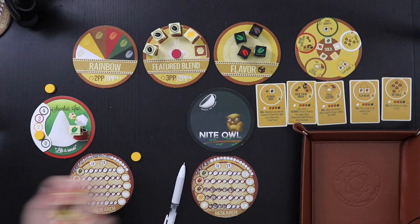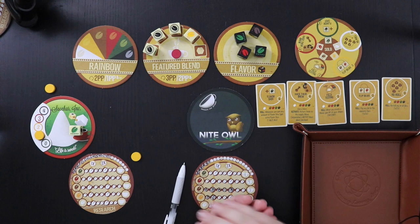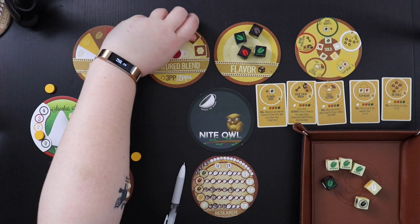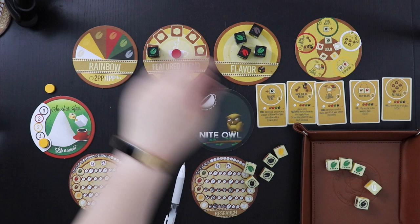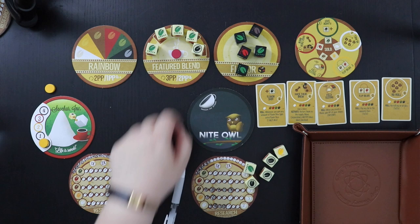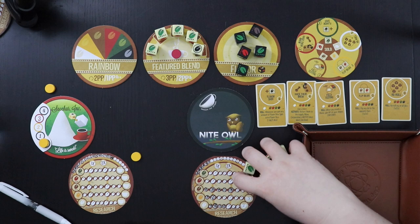Now they're going to roll again with one flavor die this time. They get another featured blend — that sucks. They kick me off, all my dice come back, they've had a successful blend so their meter comes back down. They just put whatever die on here — the green — and they get a point. Now I get to roll again.